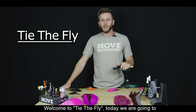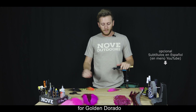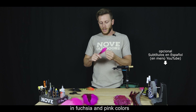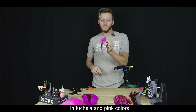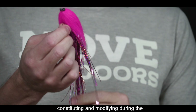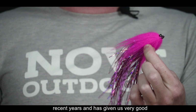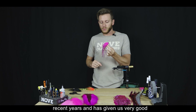Bienvenidos a Tidefly. Hoy vamos a atar un streamer clásico para la pesca del dorado, en color fucsia y rosa. Es un streamer que lo venimos constituyendo y modificando durante los últimos años y nos ha dado muy buenos resultados.